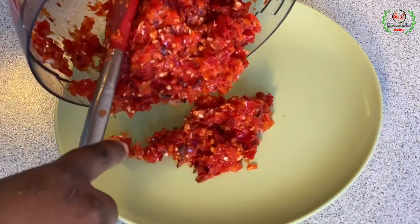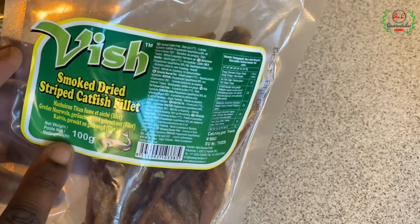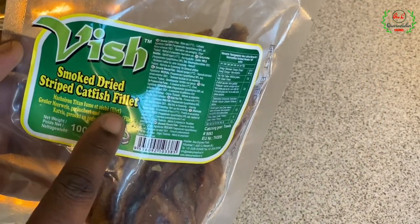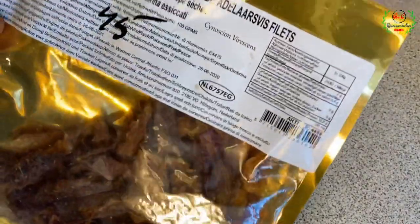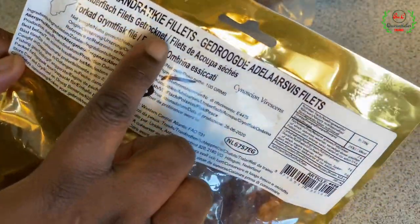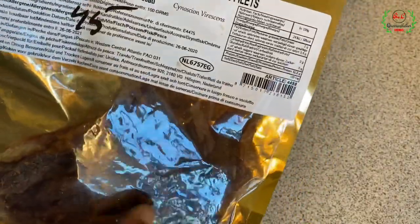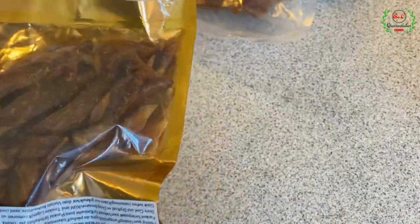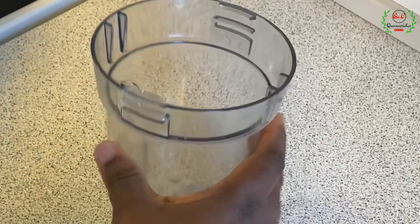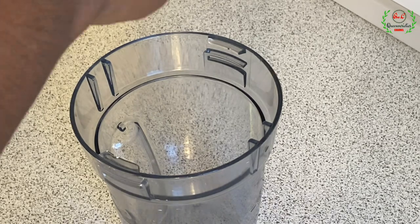For this recipe I'll use 100 grams of catfish fillets — I'll show you when it's time to use that. I also have some dried fish fillets here; this particular dried fish is super flavorful. Please use any dry fish of your choice. This is my dry blender for blending only dry ingredients, so I'll add the dry fish here.